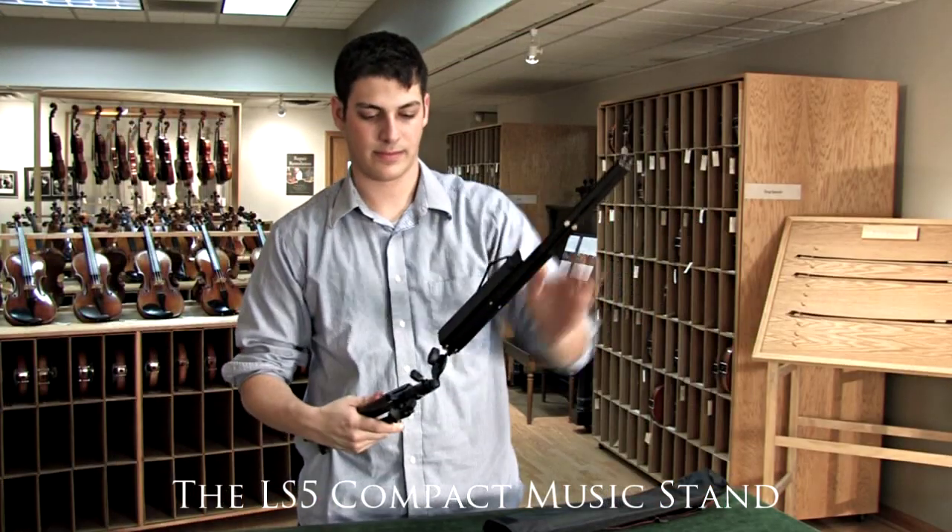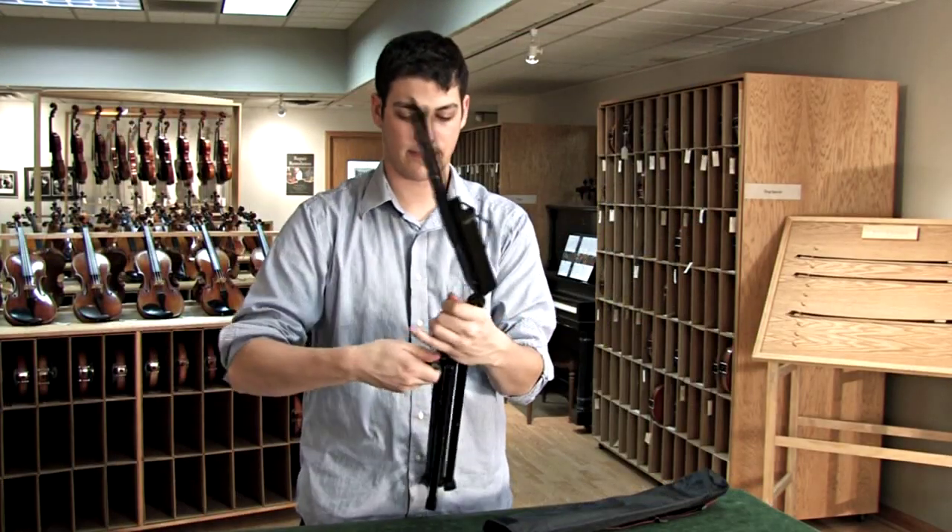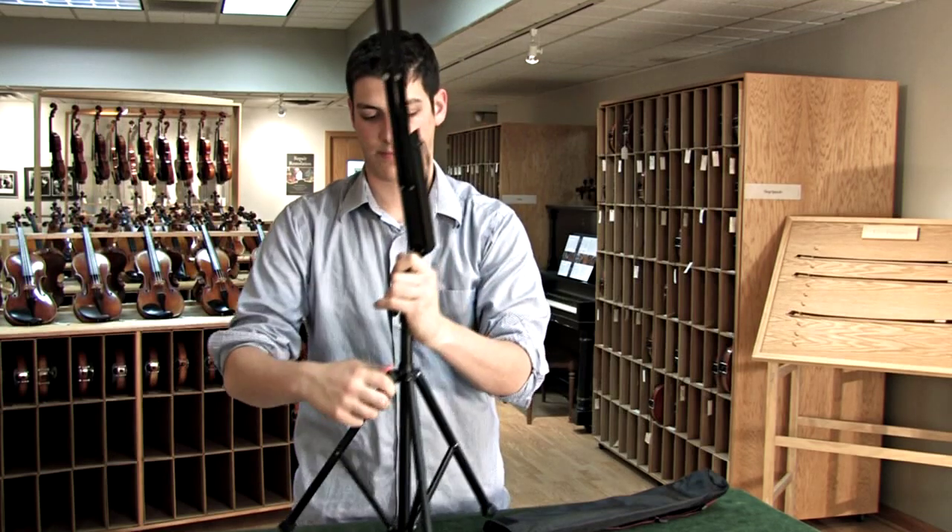This is one of our most popular music stands, the LS5. It doesn't weigh a whole lot and it fits into this small bag, which makes it really easy to travel with. It's a one-piece construction so you don't have to worry about multiple parts.